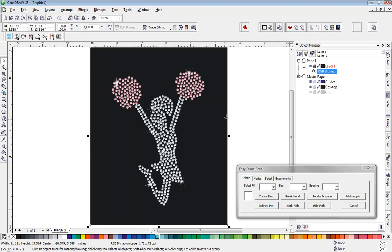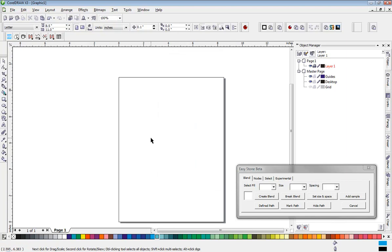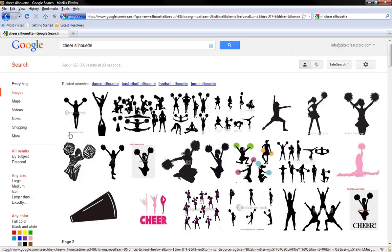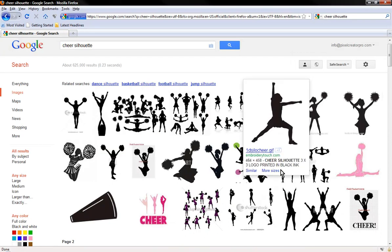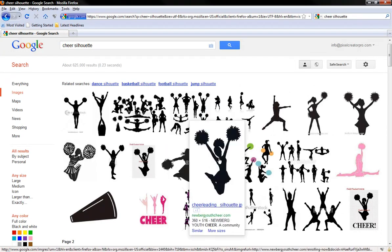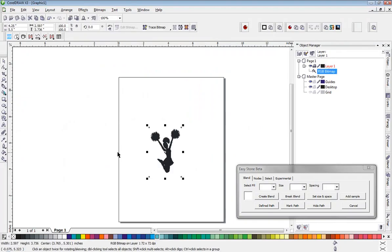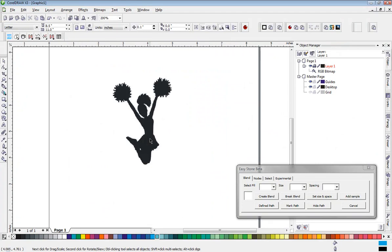Let's go ahead and delete this design and show you how we created it here in CorelDRAW. I came into Google and looked for an image I could use as a reference image of the kind of pose I was looking to create. I'm going to click and drag it into CorelDRAW and use it as a basis for my reference image.